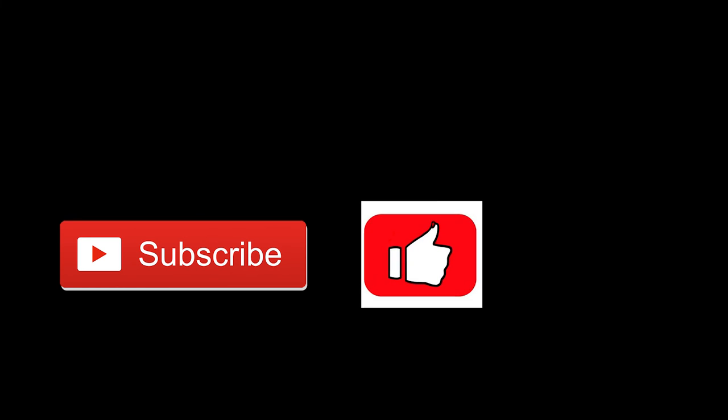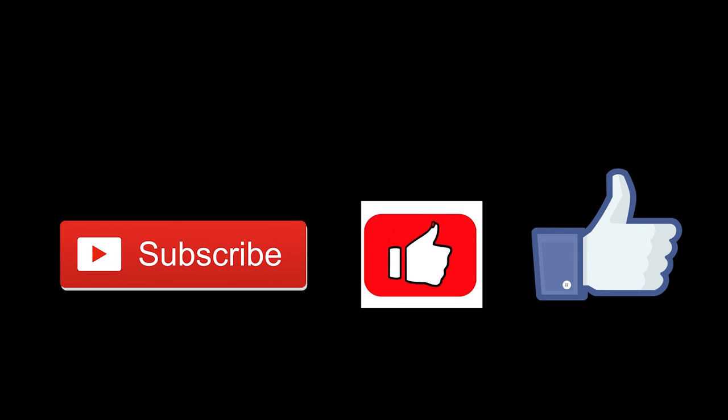Here we are at the end of another vlog. I'd like to ask you to go ahead and hit that subscription button — we're a small channel and every subscriber is greatly appreciated. If you got something out of this video and found it entertaining and informative, give us a thumbs up, and head over to Facebook and give us a like there too. We really appreciate all of your support and we'll see you next time.